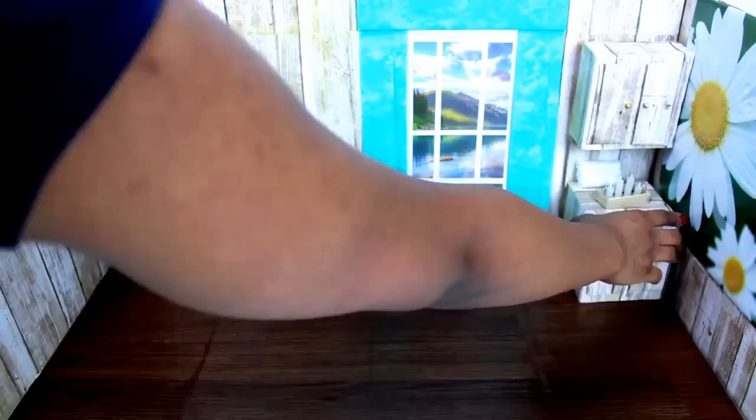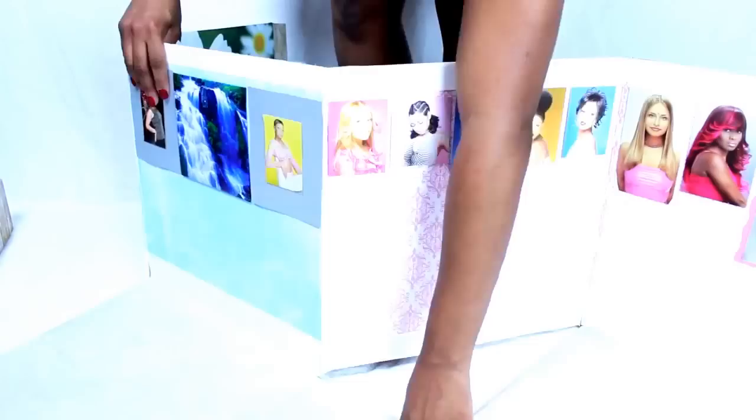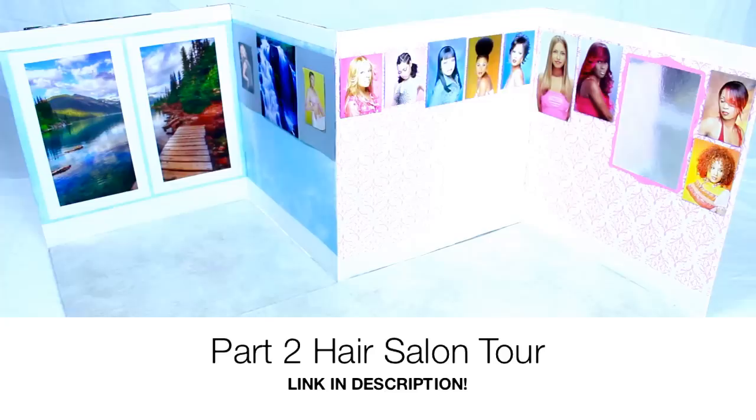Everything folds flat — I'm opening it up and flipping it to show the hair salon side. I flipped the set around and now we have a full hair salon! I'll show the beauty salon and hair salon on part two of this video, where the girls will get their hair done, relax, and talk. I hope you all enjoyed this tutorial — comment below if you want me to show more details about anything in this project.